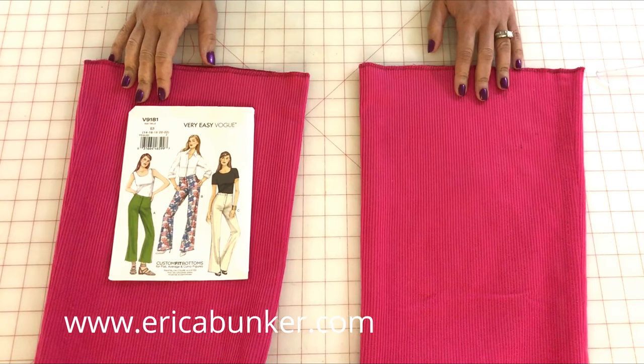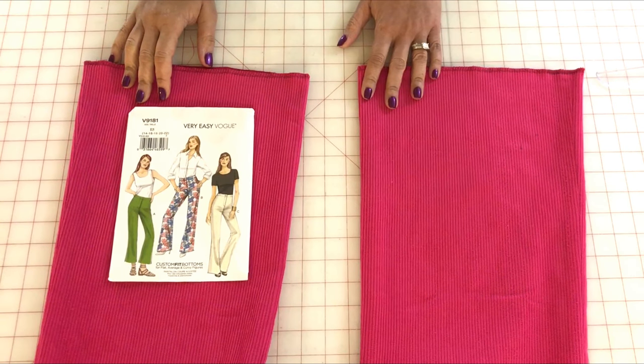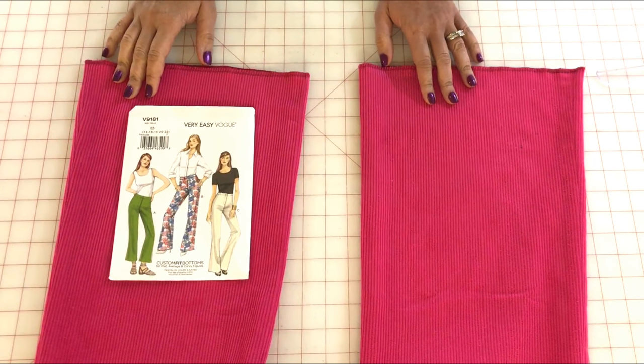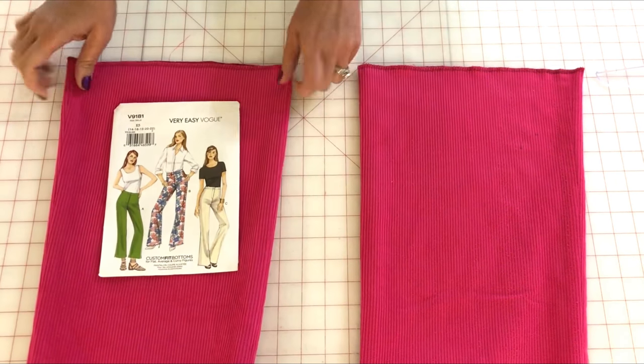Today I'm going to show you how to do a blind hem. In my last tutorial, someone requested that they wanted to see my blind hem method, and I promised that the next time I was doing a project where a blind hem was needed, I would share my technique with you.